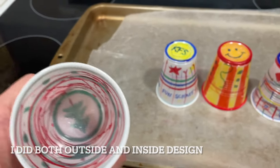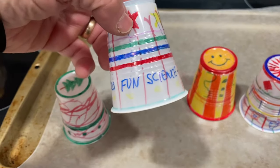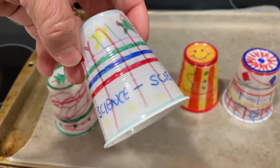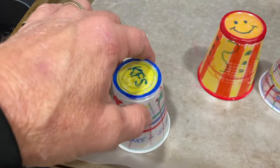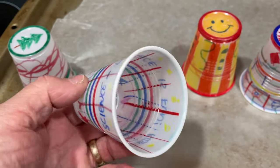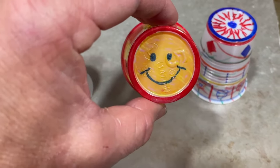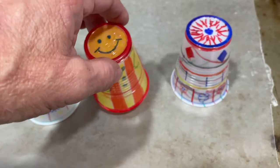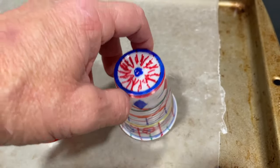I already designed the cups so you don't have to watch me draw — everyone's got a masterpiece, whatever you like. One thing I did differently from most other videos I've seen: they only do the outside, so the bottom becomes white. I decided to design both the outside and the inside. The inside is a little harder to design, but you do get a color picture, and if you're making an ornament you'll want it designed on both sides.